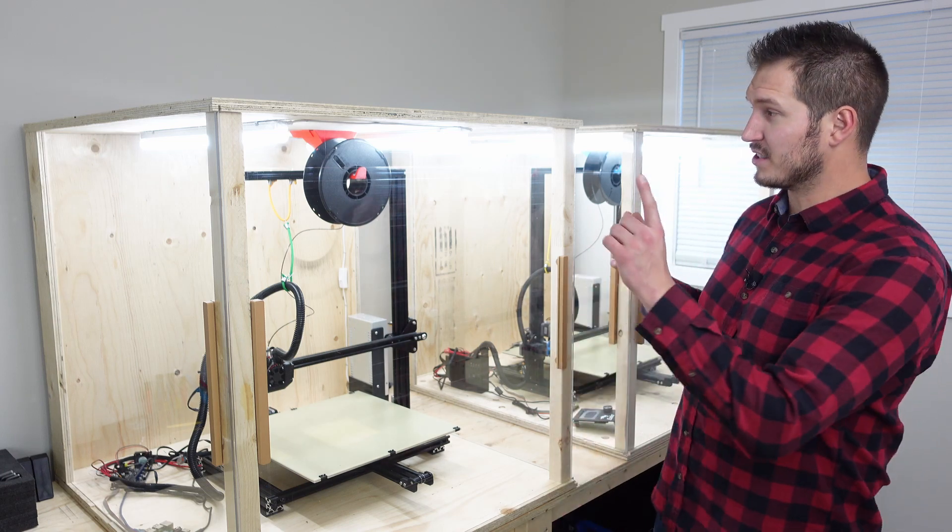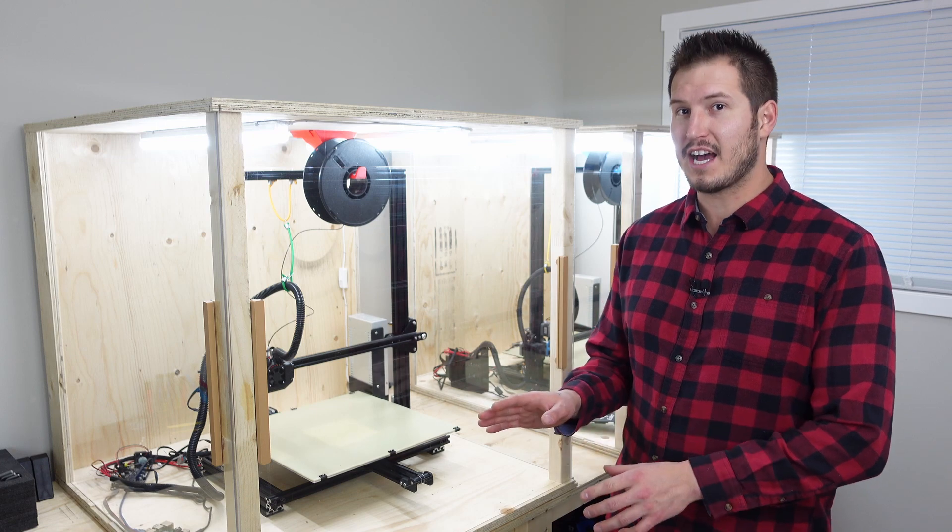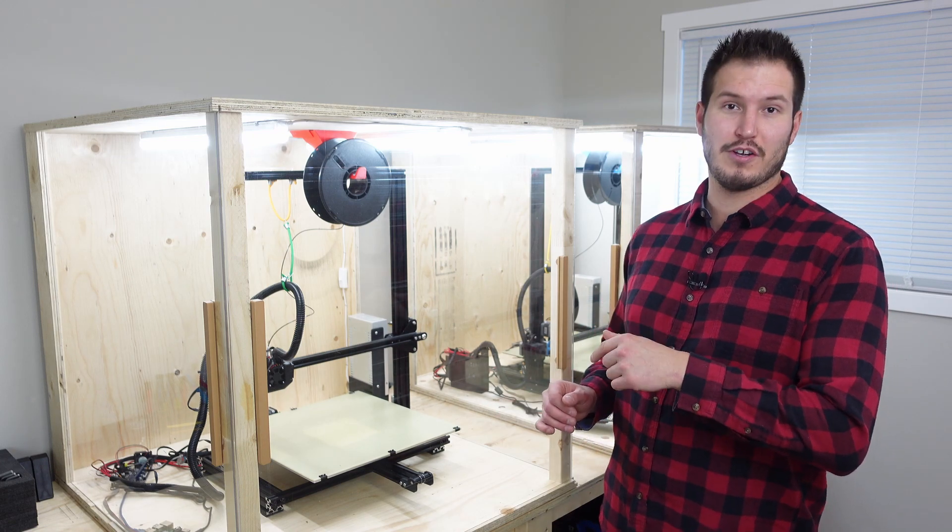Hey guys, today I'm going to show you how to build a simple 3D printer enclosure that uses no hinges, can be scaled to any size, and is sturdy enough to stack material on.